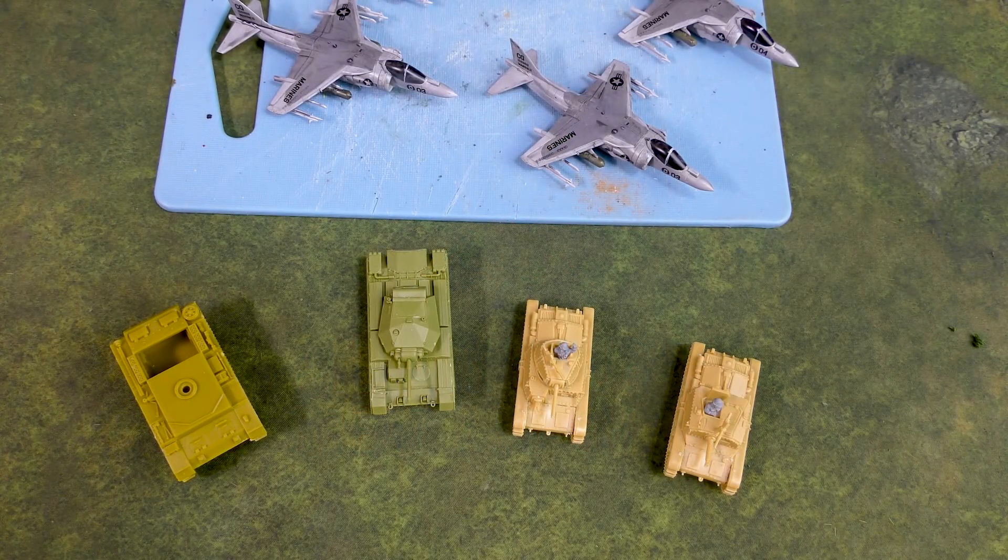Hey everyone, John here from All Miniatures Great and Small. I thought I'd do another episode of What's on the Table. I've kind of been forgetting to do these for a little while, so I wanted to get back in the swing. This is just going to be a really quick video to show you what projects I'm working on.